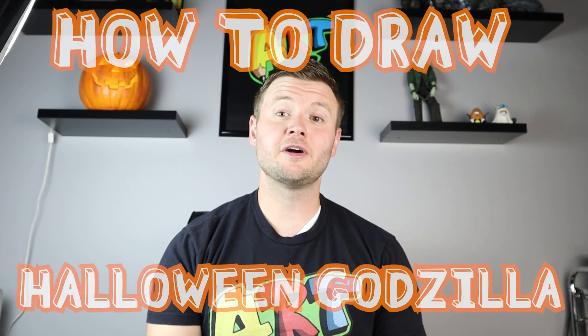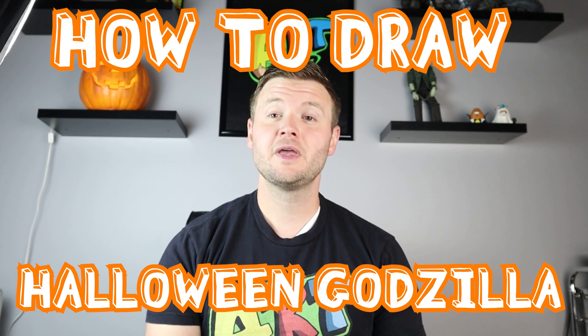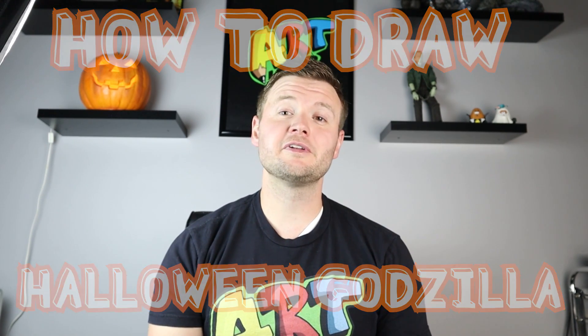Hey everyone, how's it going? For today's fun Halloween video I want to show you guys how to draw a cartoon Halloween Godzilla. There's lots of different poses we can put this guy in and I just did a simple one with him trick-or-treating. Hope you follow along and enjoy this video today.